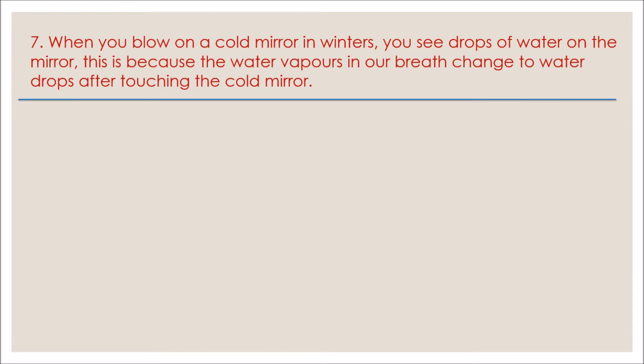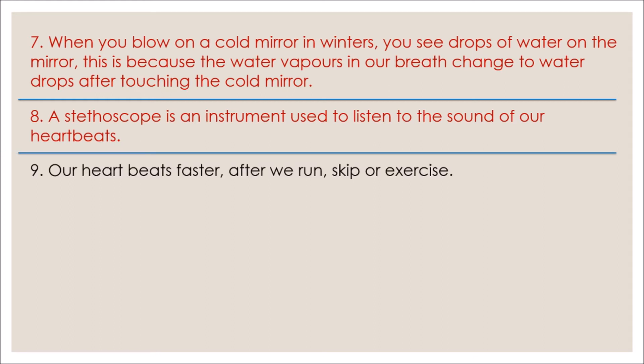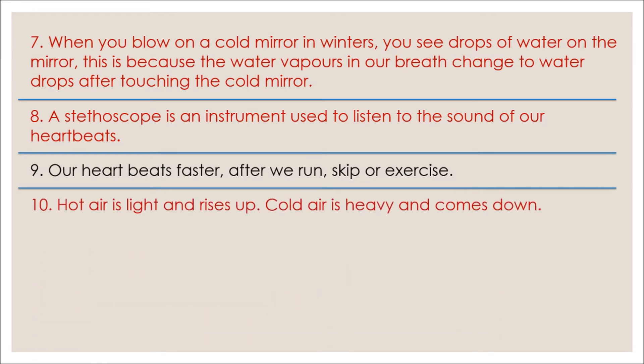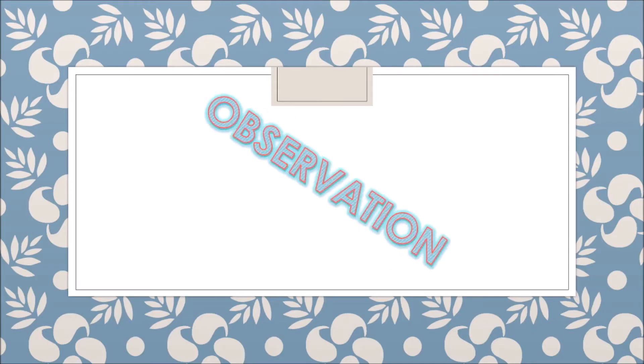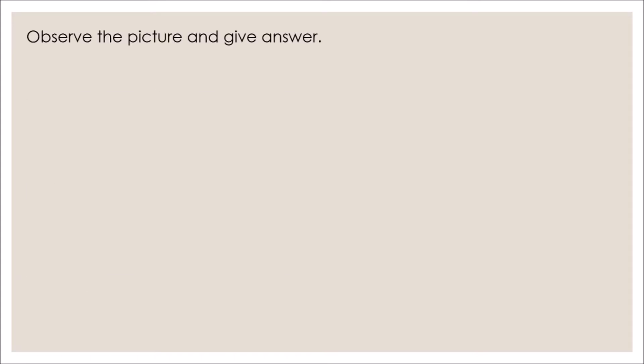This is because the water vapors in our breath change to water drops after touching the cold mirror. Number eight: a stethoscope is an instrument used to listen to the sound of our heartbeats. Number nine: our heart beats faster after we run, skip, or exercise. Number ten: hot air is light and rises up; cold air is heavy and comes down.